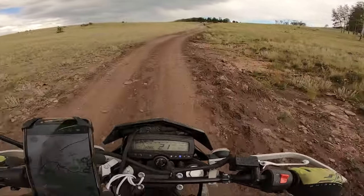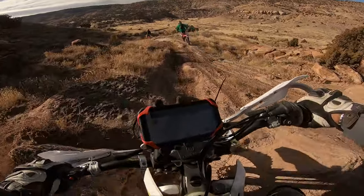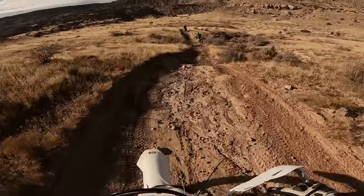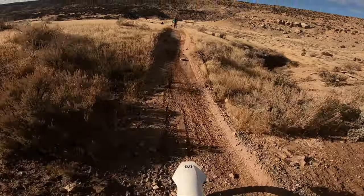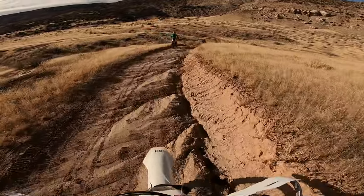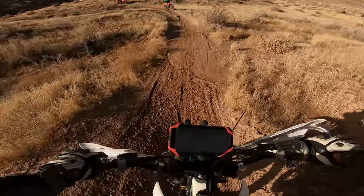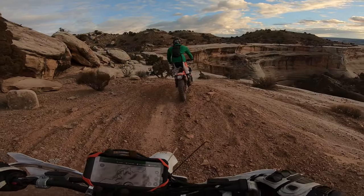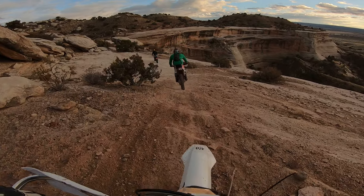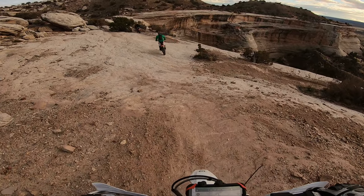If you want to challenge yourself on tough obstacles — steep hill climbs — but you're still in that new rider phase, the power gap becomes a real concern. For example, say you want to go to Moab: certain trails there I don't think I would have brought the KLX 250 because I was not confident in the power. If it were to stall or just not have enough kick to climb some of those crazy hill climbs, I probably would have gotten seriously hurt.